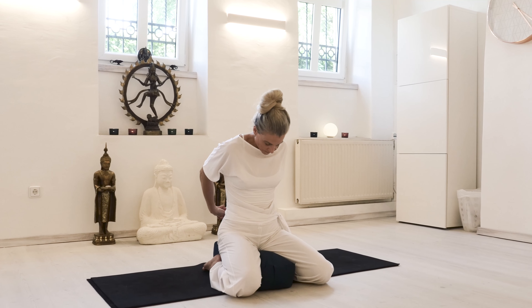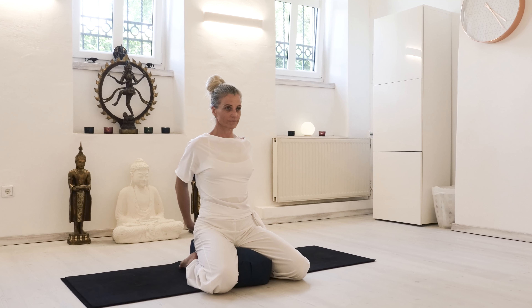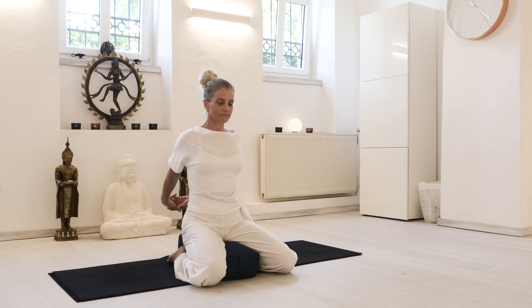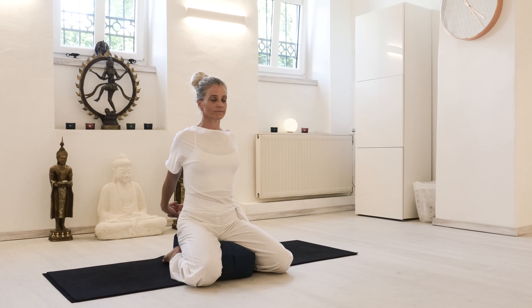Feel free to bend your elbows and let the head drop forward, rolling back up, enjoying the breath flowing until the tip of your collarbones with an inhale. With an exhale, lift the arms even higher, freeing up the breath.